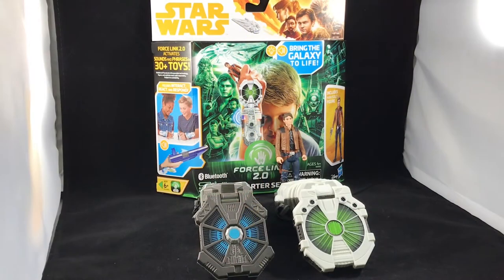Hello everyone, it's James with Hi-Guy, and today we're taking a look at the new Force Link 2.0 gauntlet. This comes in the starter set along with a Han Solo action figure, replacing the one that came out last year. It adds a new feature which is Bluetooth and a companion app, and that also means it can stay relevant longer because Hasbro can push out updates through the app, adding new voice and sound effects for future vehicle and figure releases.